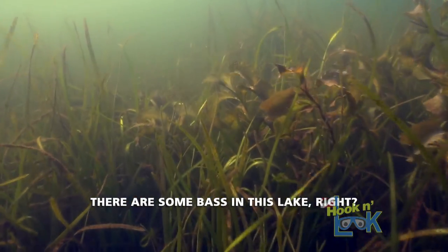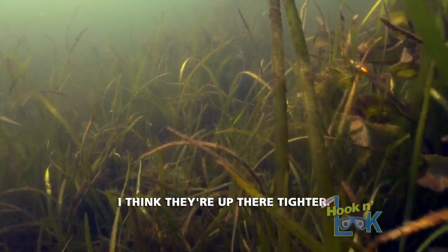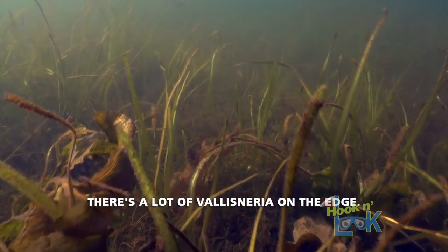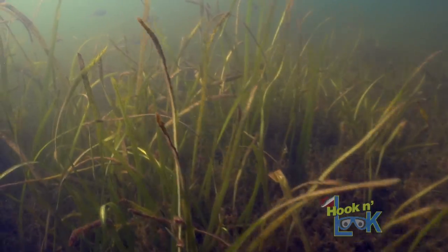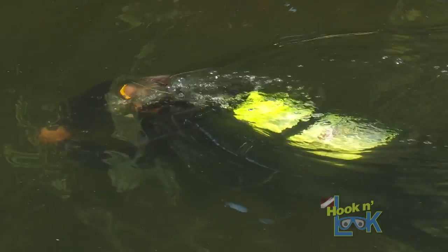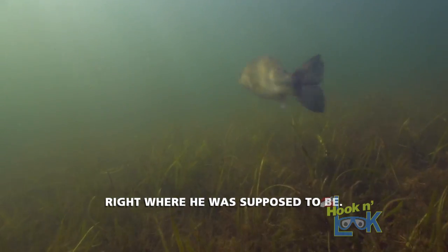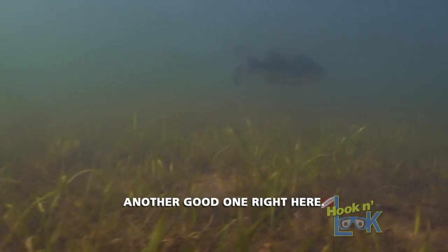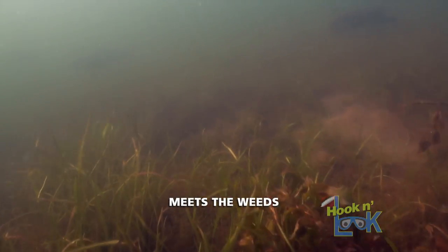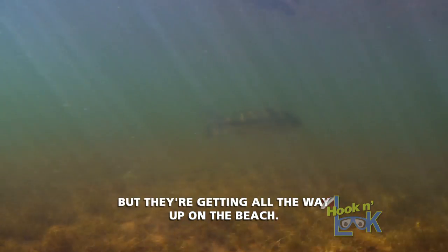There are some bass in this lake. I think they're up there, tighter. I should see them here, because I caught my first fish here. There's a lot of young-of-the-year bluegill up here. There was my first one — shallow, right where he was supposed to be. Another good one right there, right along here where the sand meets the weeds. Seems to be the edge that they're on, but they're getting all the way up on the beach.